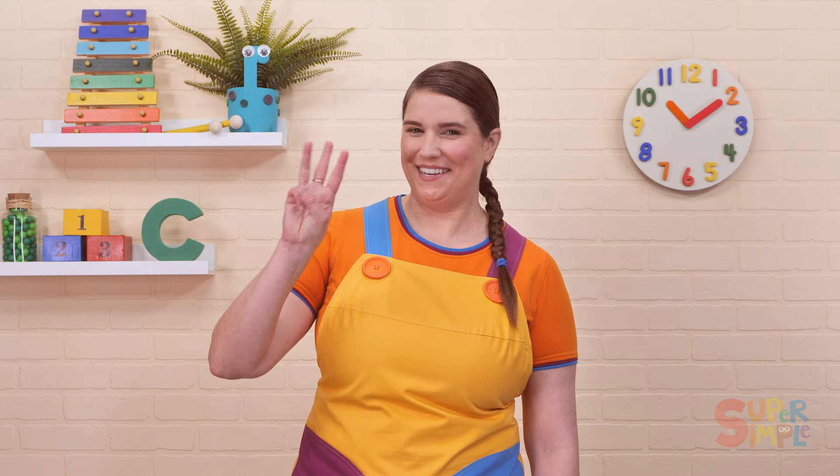Adding Up to 10 is a simple addition song that adds up to 10 one by one. It goes through the process of adding up to 10 twice, teaching young learners simple math.